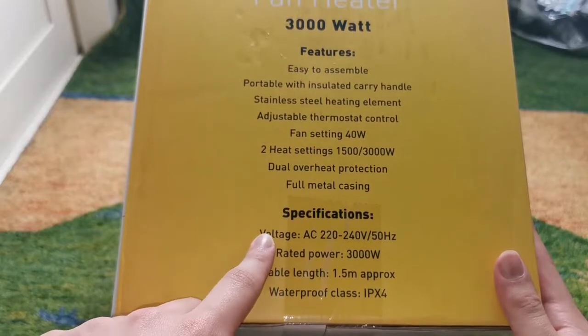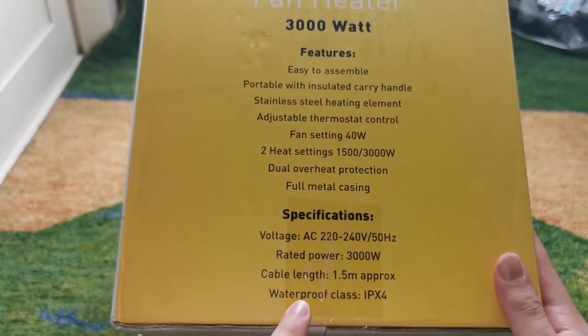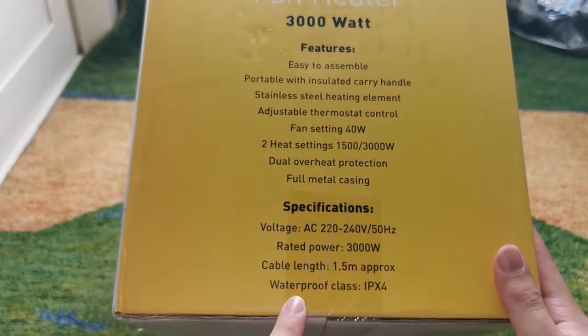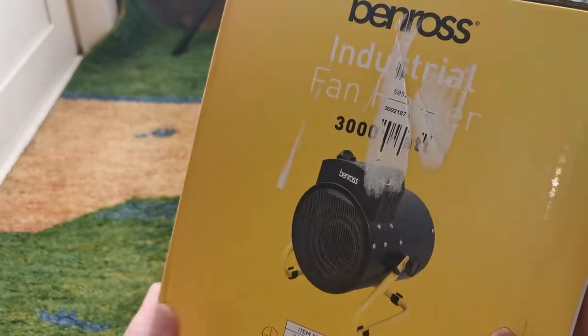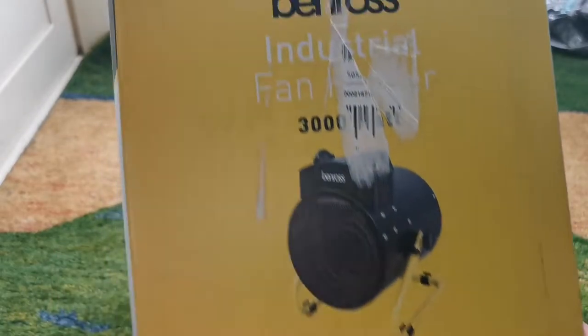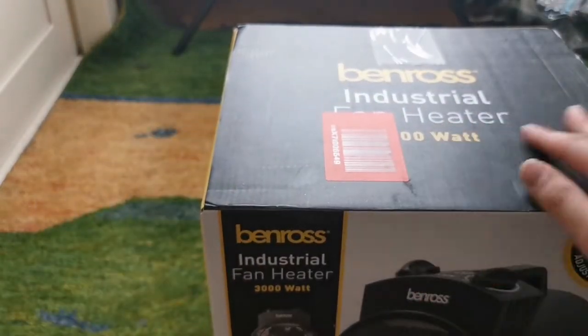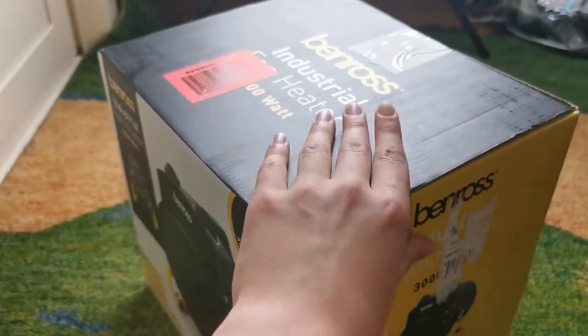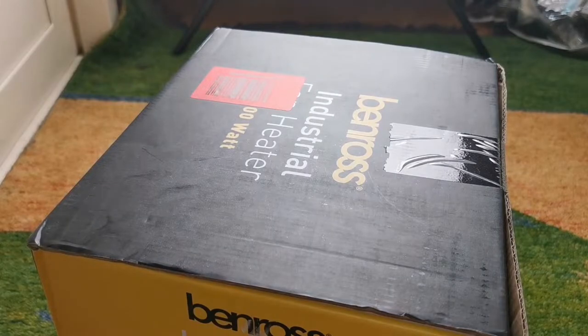There are the specifications like voltage, rated power, and cable length which is 1.5 meters. It also has a waterproof class of IPX4. If we spin the box around you can see another picture of it on the side - this box is quite nice as well. So now we're going to open it up.